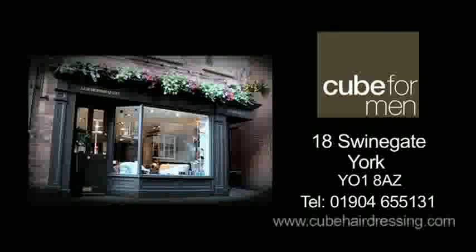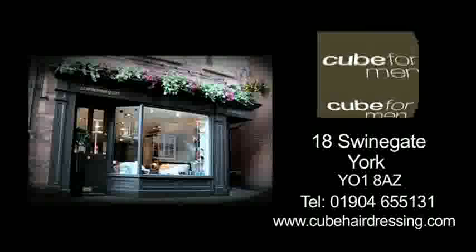For all your quality shaving products, visit us at cubehairdressing.com.